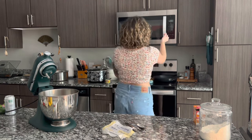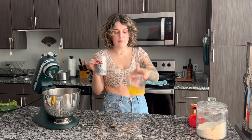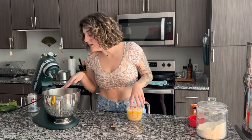While my yeast is coming to life, I'm going to melt a stick of butter in the microwave. My butter is melted — it comes out to about a half cup. Now I'm going to add one cup of beer on top. You don't have to use beer; you can use sparkling water as well — it just has to be fizzy and bubbly. My yeast is nice and foamy, so I'm going to add this on top.